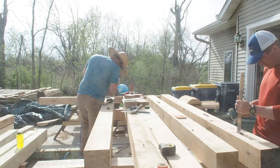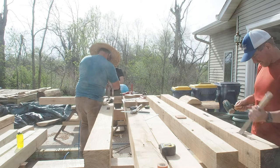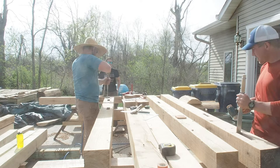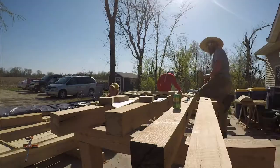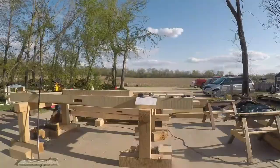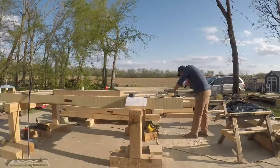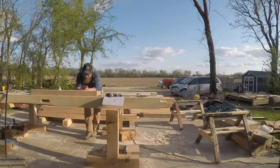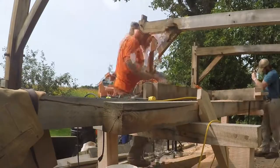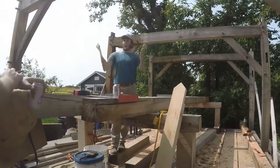I really enjoy chiseling out mortises, however chiseling out white pine or any softwood is far more enjoyable than chiseling out oak. These are all red and bur oak posts, with a little bit of hackberry — white pine is definitely where it's at. Here you can see a little bit of chain mortiser action, cleaning out some more mortises — those are the wall plates and the ridge beam.